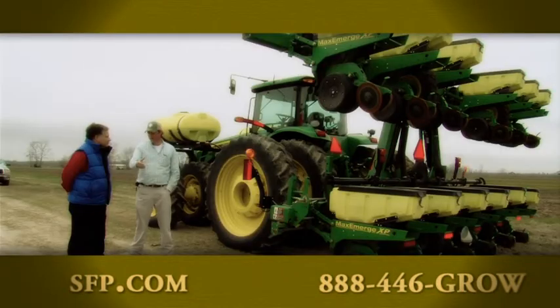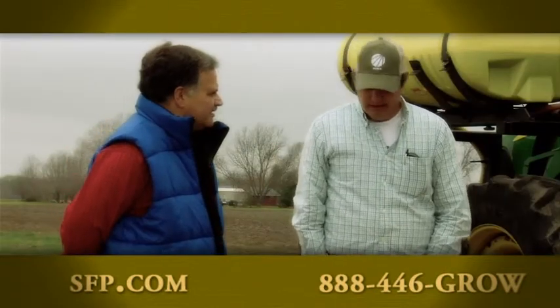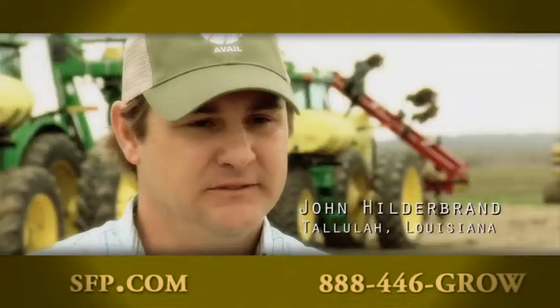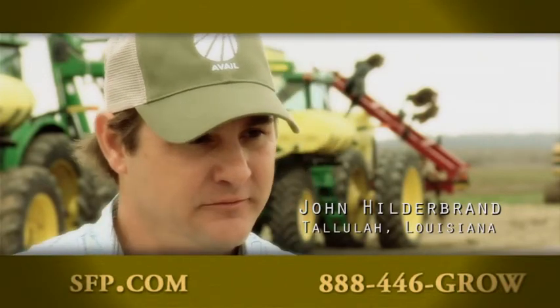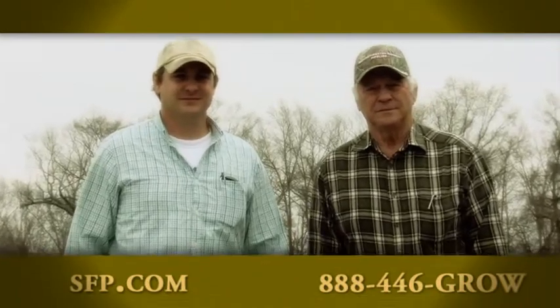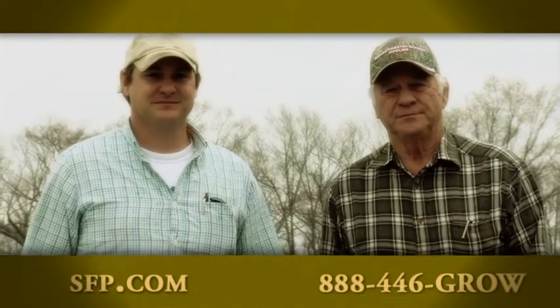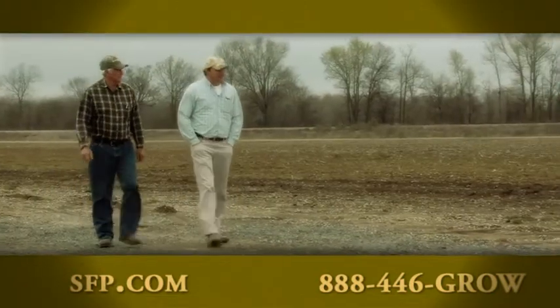It was a pleasure visiting with Louisiana grower John Hildebrand in his fields. That was a big inspiration to me — to want to farm and love to farm. It's very enjoyable to plant a crop, watch it grow, and harvest a crop. Our nitrogen and phosphorus program is a big investment.